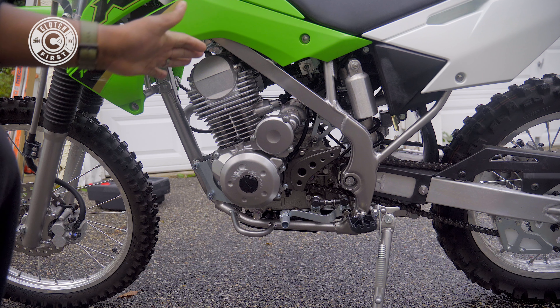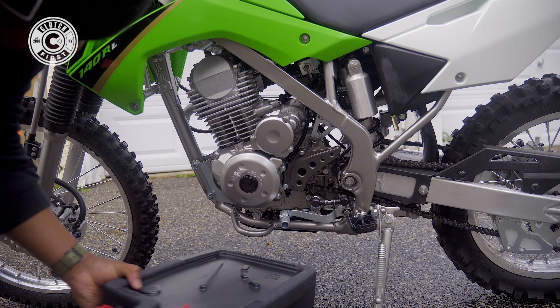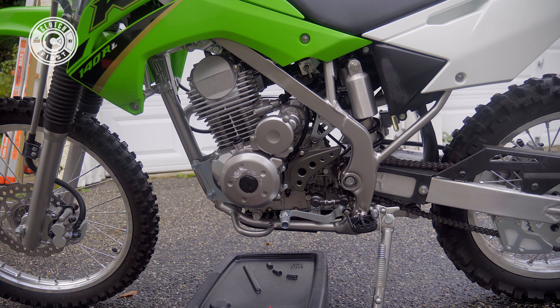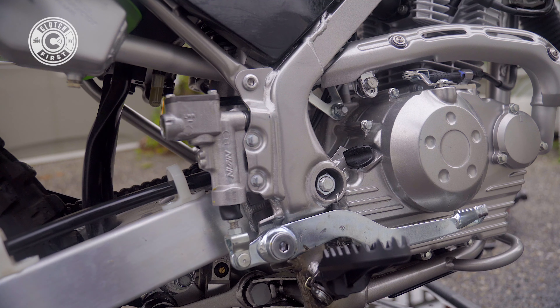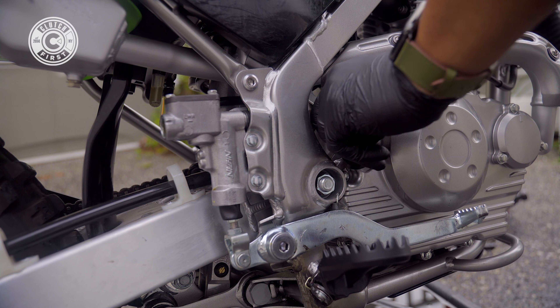First off, we're going to turn on the bike and let it run for about 10 minutes or so — let the oil run through the entire bike before we drain it. Now I'm going to loosen the dipstick here.